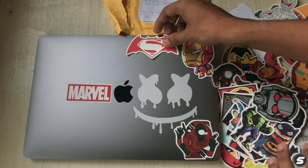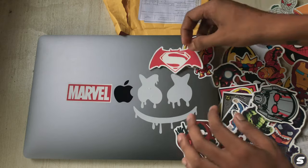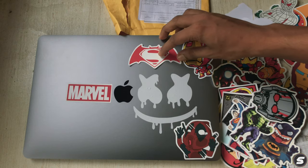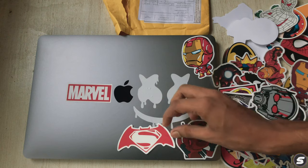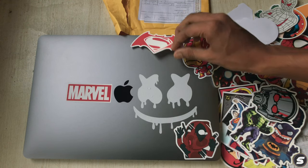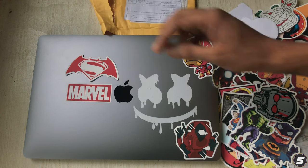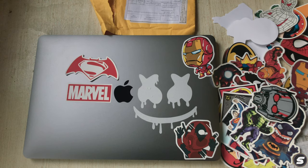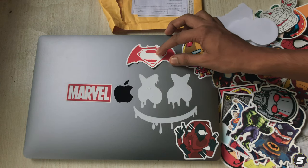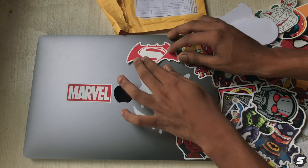I'll stick the Batman vs Superman sticker next — it looks like a vinyl decal. Where should I stick it? Marvel above DC might look weird. I'll stick it here — drop a comment to let me know what you think.